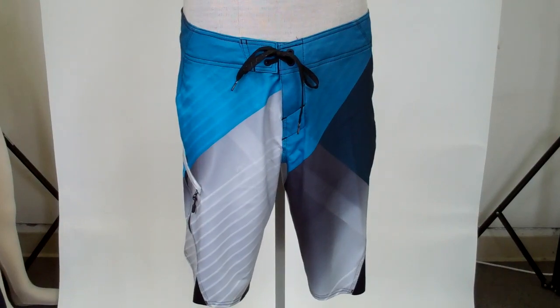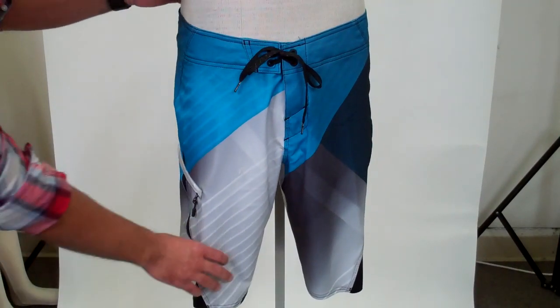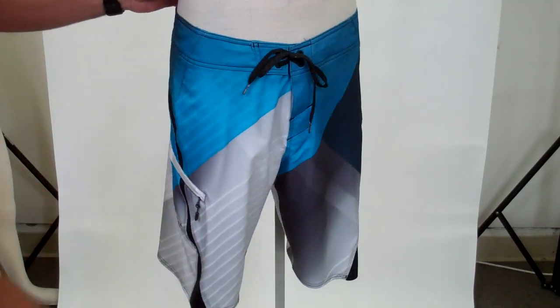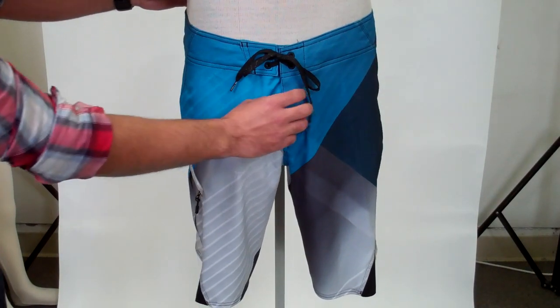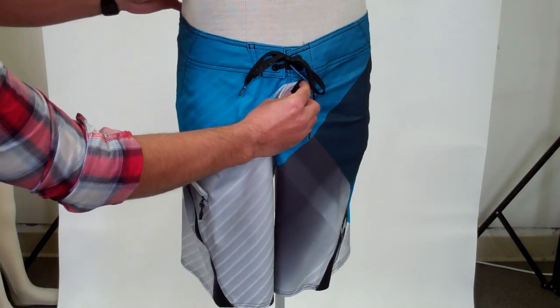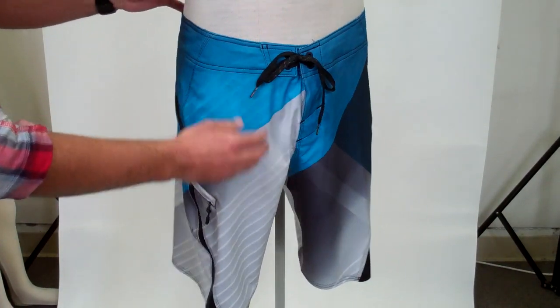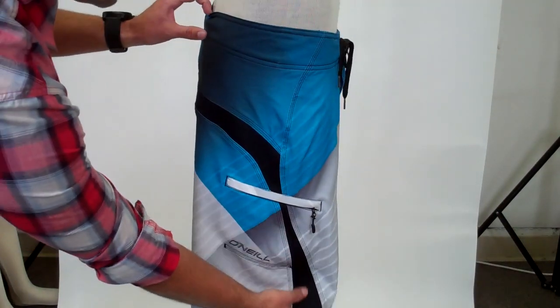This board short features Psycho Stretch technology, which is polyester that allows the board short to move with you in all directions. It's got a 21 inch out seam, a little bit shorter than other board shorts. It's engineer printed with hyper print stretch panels, a Superfly 2.0 closure, a little bit of Velcro right there. It's got a locking draw cord and a welt zip pocket, and this extra piece right here for even more stretch.